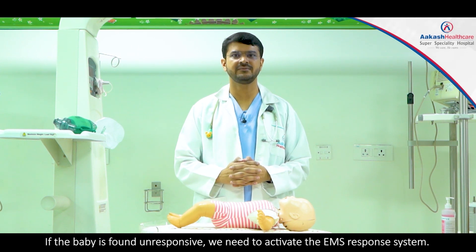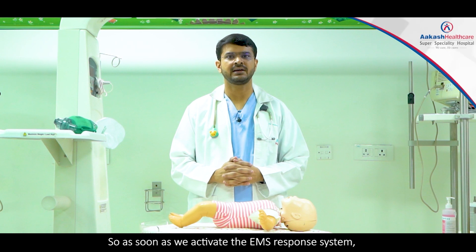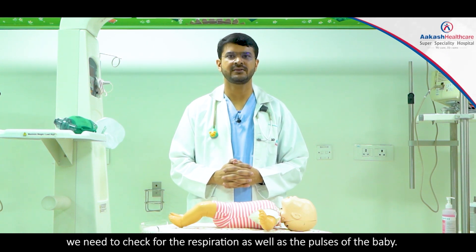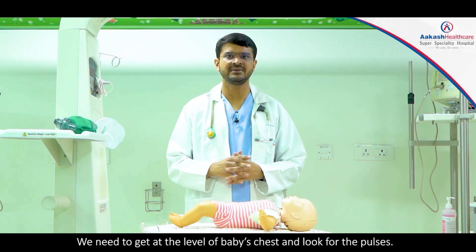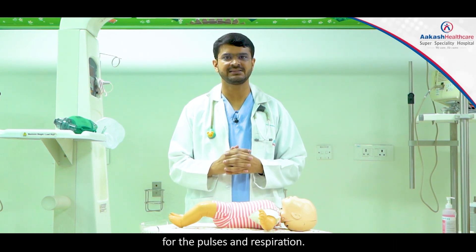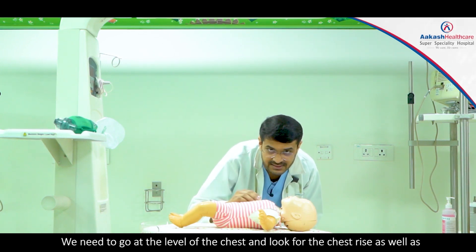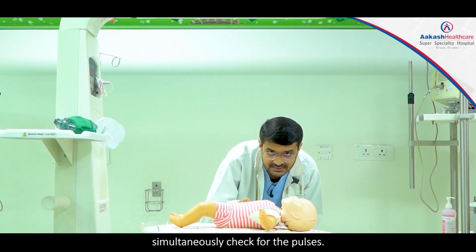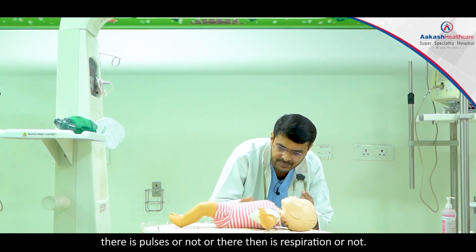If the baby is found unresponsive, we need to activate the emergency response system. As soon as we activate the emergency response system, we need to check for respiration as well as the pulses of the baby. We need to go at the level of the baby's chest and look for the pulses. It should not be more than 10 seconds to assess the pulses and the respiration — simultaneously checking for chest rise and pulses.